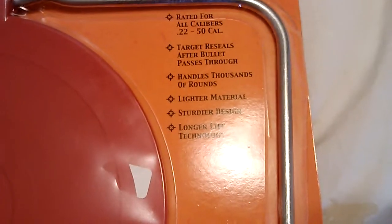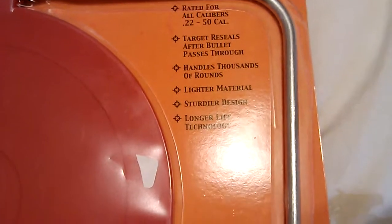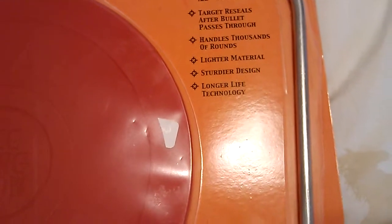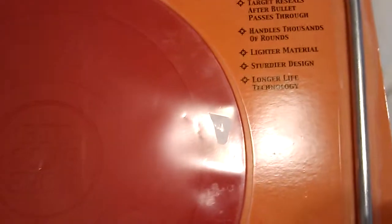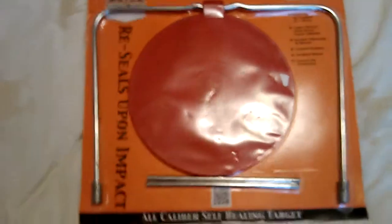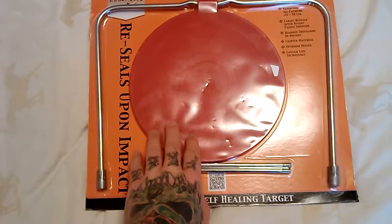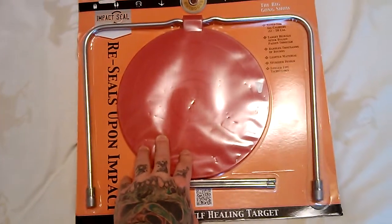Target reseals after bullet passes through. Handles thousands of rounds. Made of a lighter material, sturdier design, longer life technology. So this target is supposed to close back up after a bullet passes through it, and it is supposed to be able to handle any kind of round.